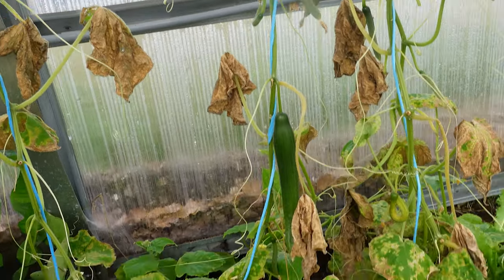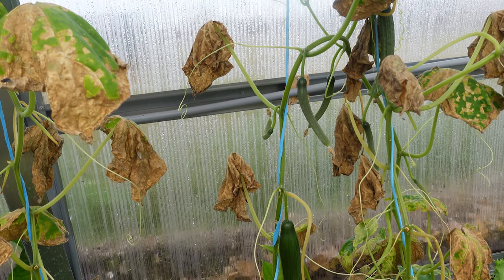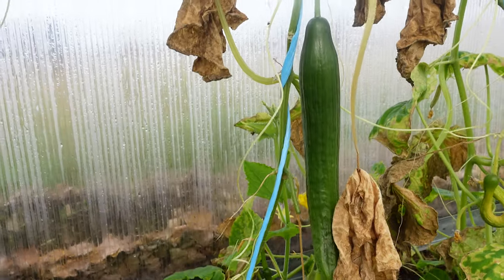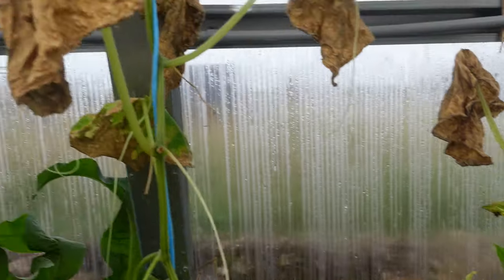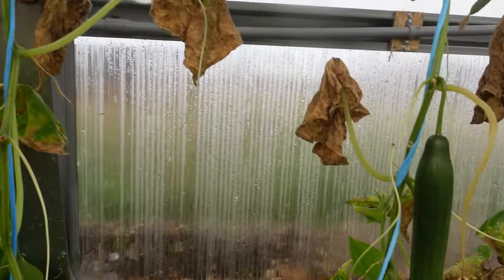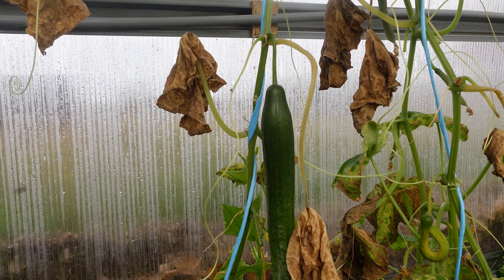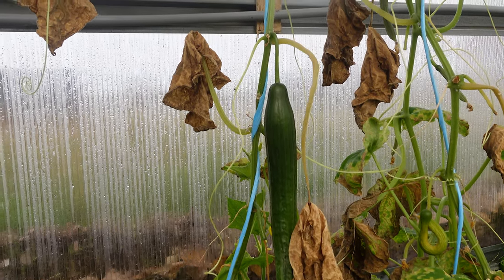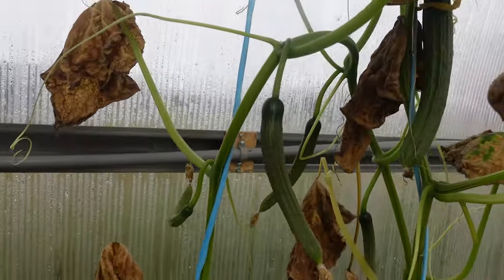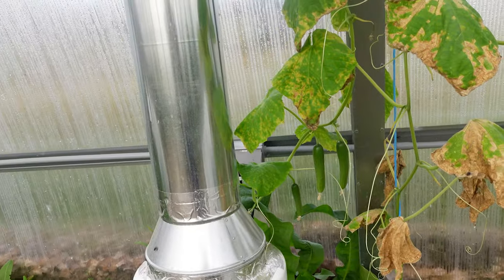Over here you can see we have some cucumbers growing. I had a really hard time with cucumbers this year and just had to plant them over and over — the plants kept dying and didn't produce a lot. But these ones are a certain kind of cucumber plant that are really amazing for greenhouses because they don't need a pollinator. I think that might have been causing issues earlier — we were opening the doors so bees could come in, but maybe not enough got in. Now it's end of October, almost early November, and we are still getting really nice, beautiful cucumbers.